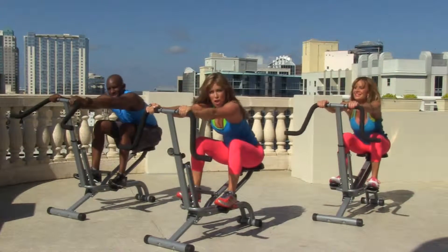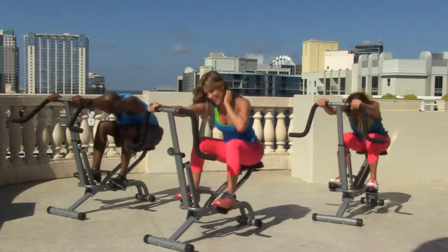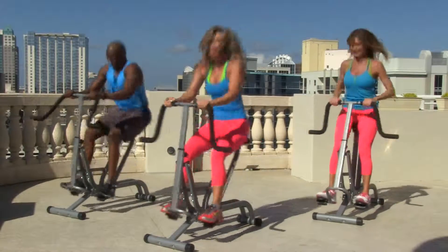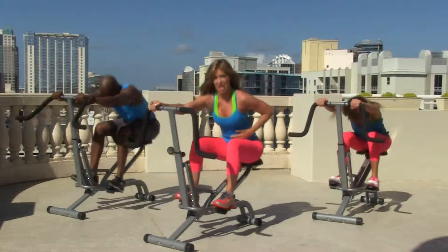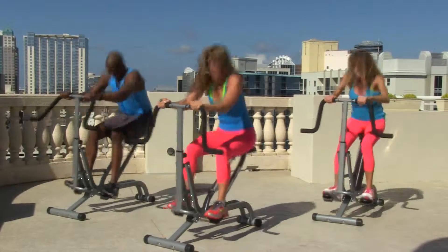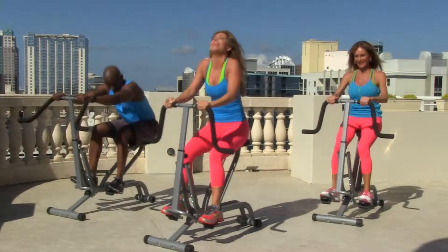Great job! Last one — deep abdominal crunches. Let's go for 20. Up, two, three, four, five. You're doing amazing. Six, you can do this, come on — crunch it. Eight, nine. Do you feel that right here? I do. Come on, last four, three, two — this is 20! Great job!